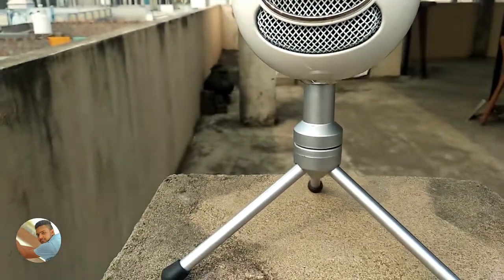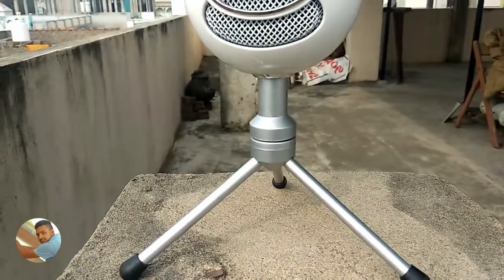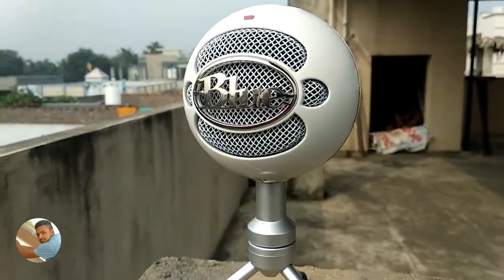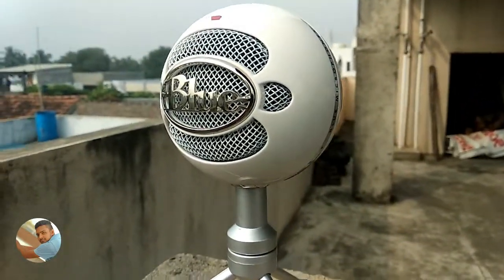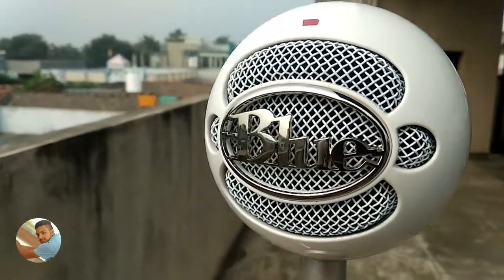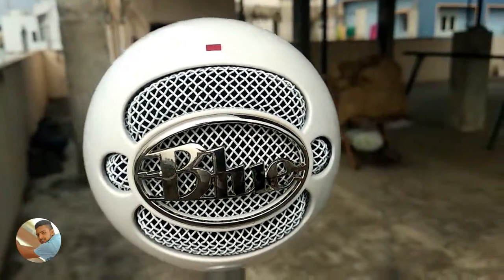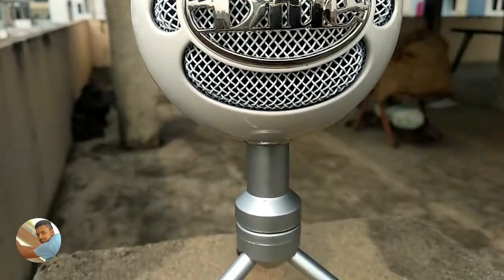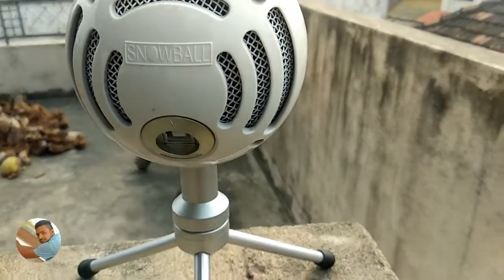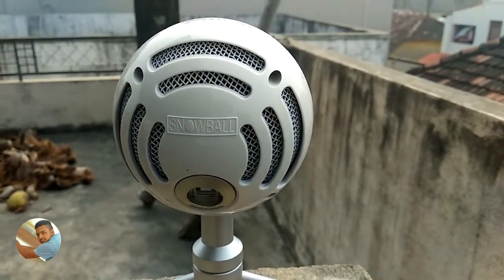This is a voice condenser microphone. In this video, I am going to record and test this microphone. There are special features which I will cover, so let's begin.